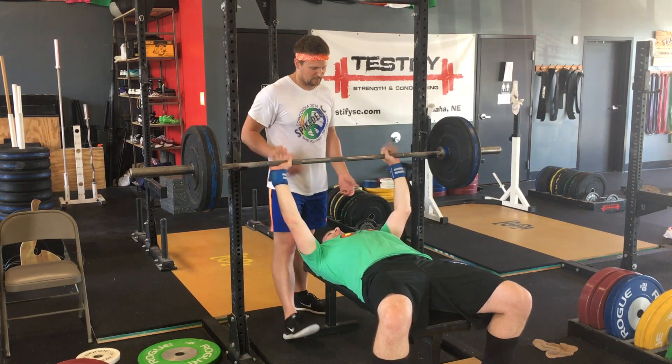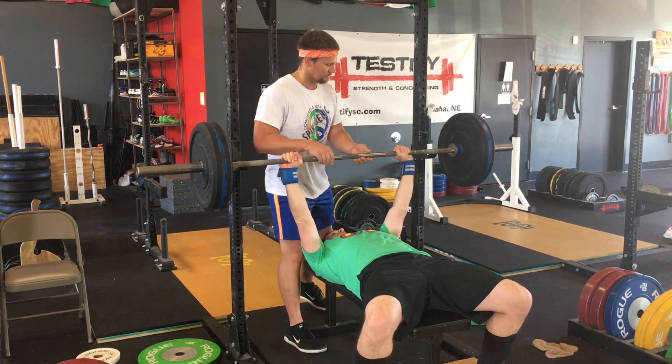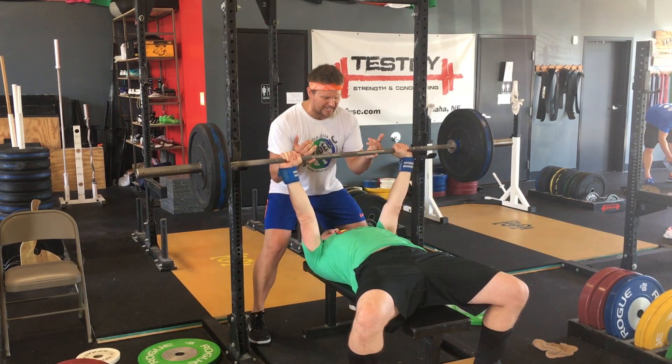Finally, benching is not a team sport. If you touch the bar, the lifter doesn't get to count the rep. If the bar starts moving anywhere other than up, by all means take the bar, but beyond that, don't touch the bar.